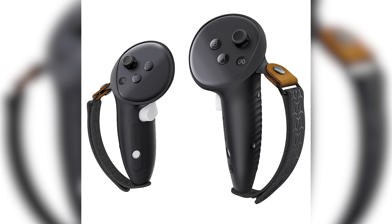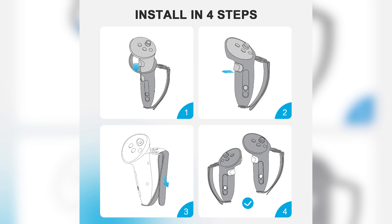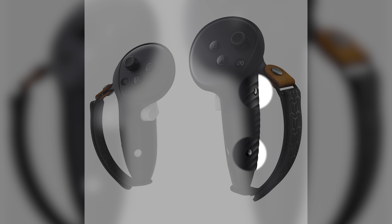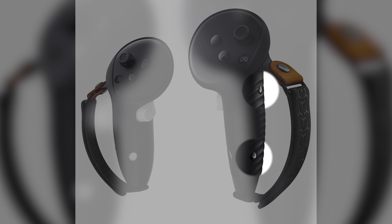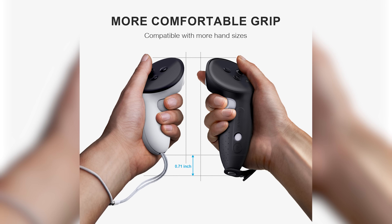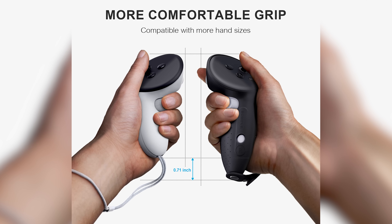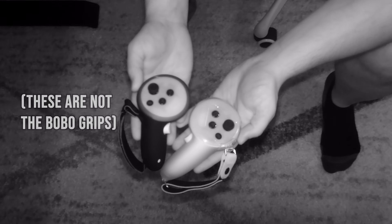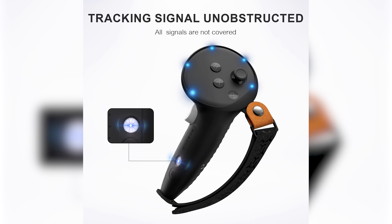These are silicone grips that extend the controller longer in your hand. They do not replace the battery door - you'll be removing the grips each time you replace batteries, although there's something visible in the pictures - little spots in the grips that might relate to a charging spot or battery door hook-on replacement. The grips extend the total length of the controllers by over two-thirds of an inch, with a hole for the lowest tracking light on the controllers.